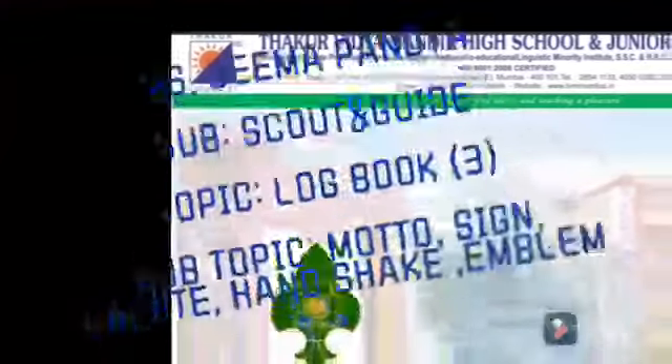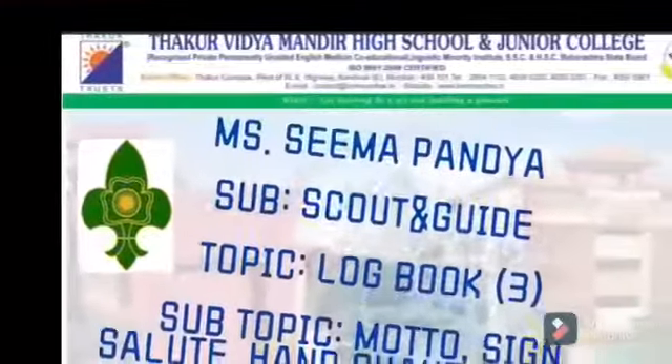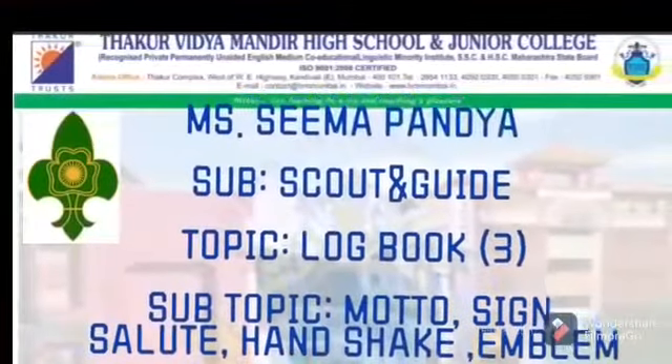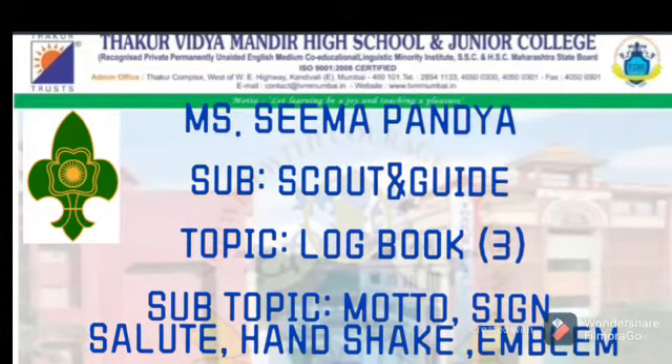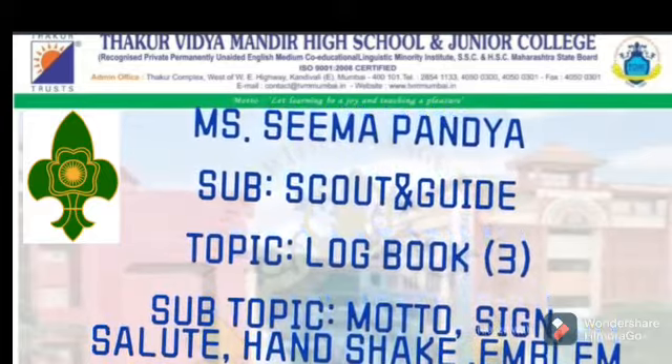Hello students, I am Mrs. Seema Pandya, your Scout and Guide teacher. Today's topic is Logbook Part 3 and Sub-Topic: Scout and Guide Motto, Sign, Salute, Handshake and Emblem.